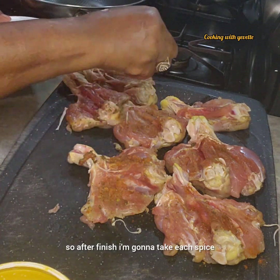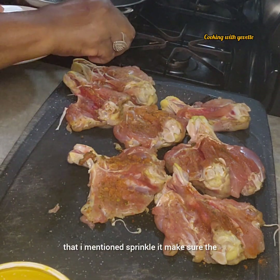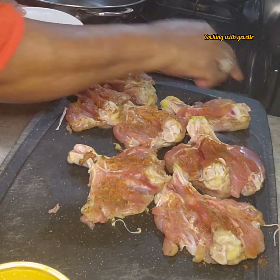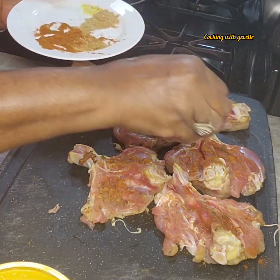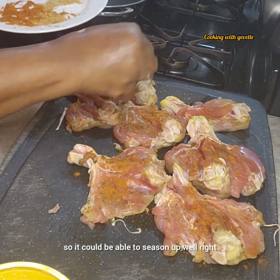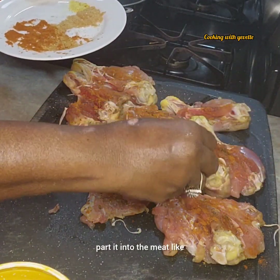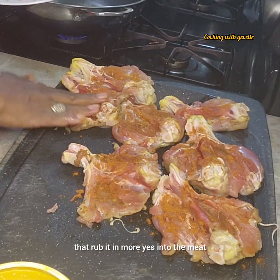After finishing, I'm going to take each spice that I mentioned and sprinkle it on — make sure the chicken drumstick is pat dry thoroughly, then sprinkle each of the spices on the meat so it can season up well. Then I'm going to pat it into the meat like that, rub it in more, right into the meat.